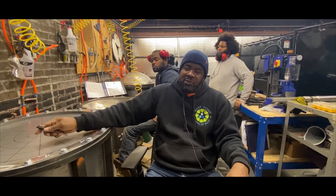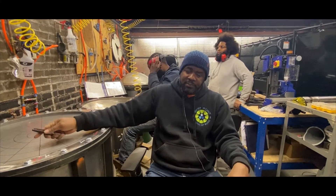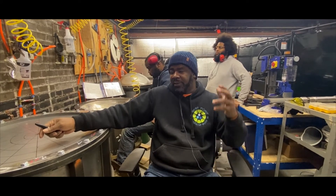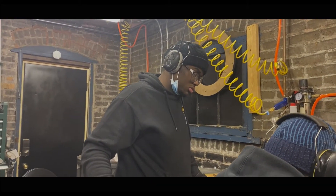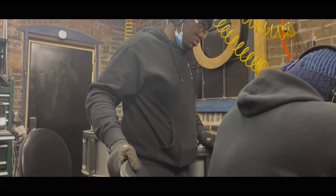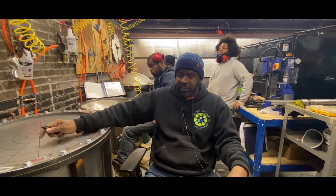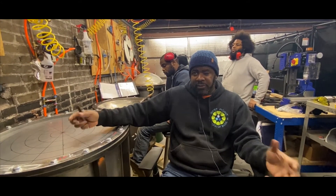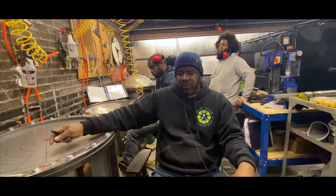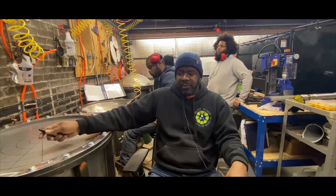It allows us to have the instruments we need when we need them. It's given some of my guys something to focus on, something to stretch them. We're building capacity in young men here in the city. We are welding, we are manipulating steel, we are painting the instrument when it's finished. So there's a lot of skill development taking place.